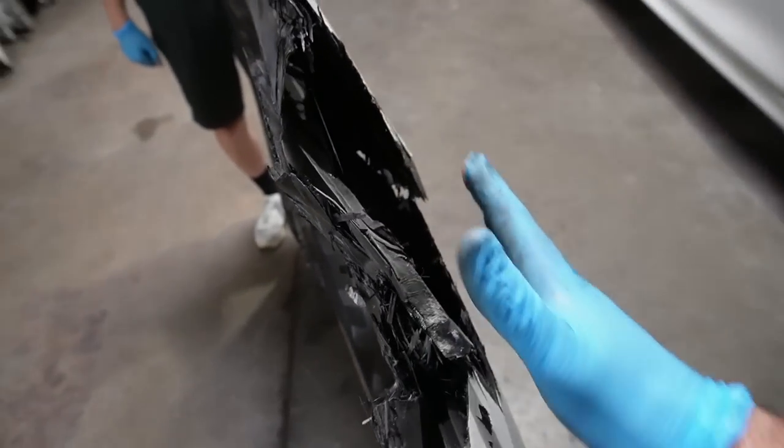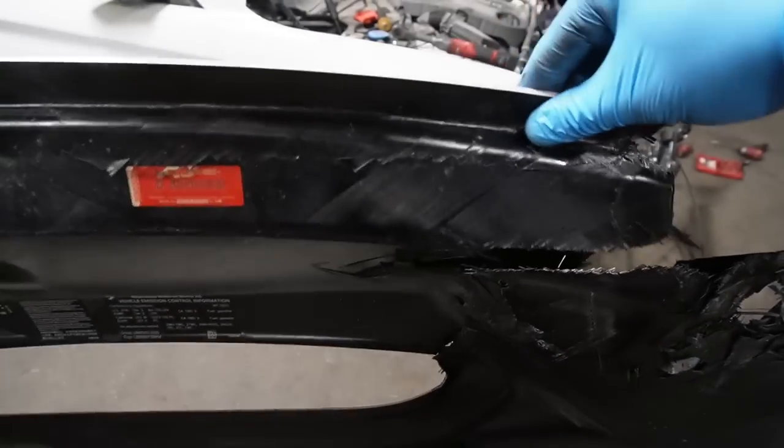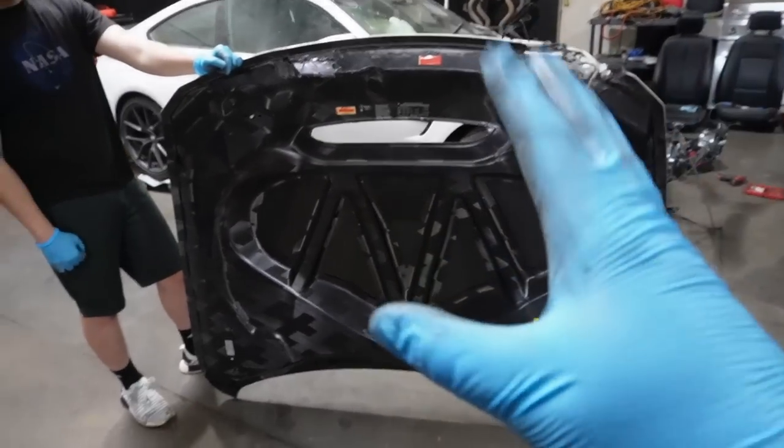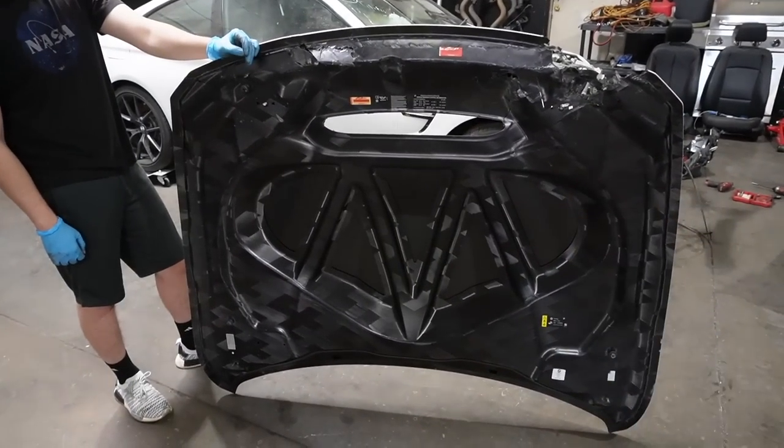Honestly, if this section right over here was not completely missing, I probably would have taken this hood down somewhere to get it professionally repaired. But because it's completely shattered and missing absolutely everything, I don't think this hood is savable. Should we actually use this thing for wall art? Because it looks absolutely gorgeous, and it would be such a shame to throw away a hood like this.